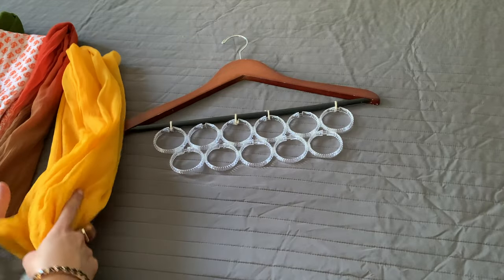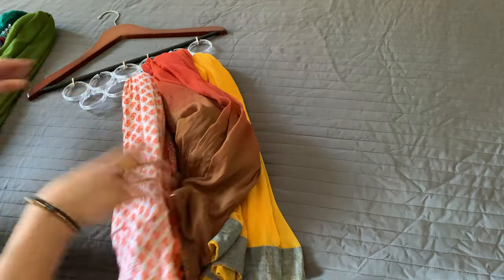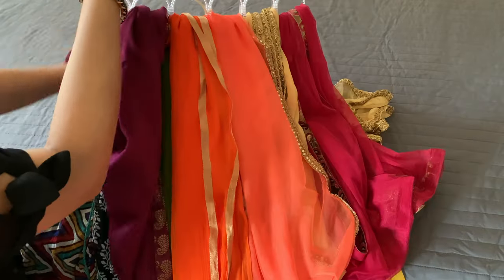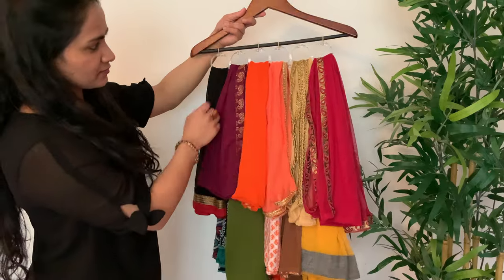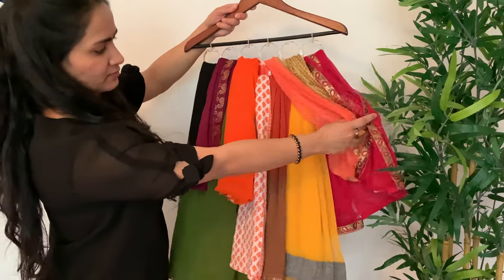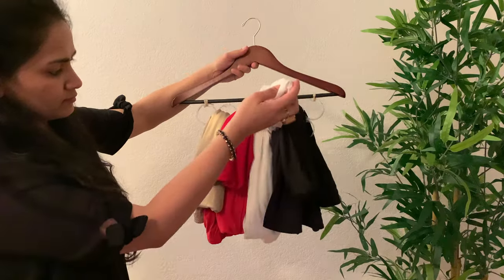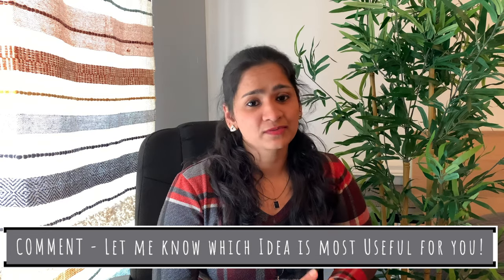Like I said in the beginning of the video, you can totally mix and match the organizer with the item that you are organizing based on the kind of space available and your liking. So friends, those were some of our organizing ideas for today. I hope you found these organizing ideas useful — let me know in the comment section which idea was the most useful for you.